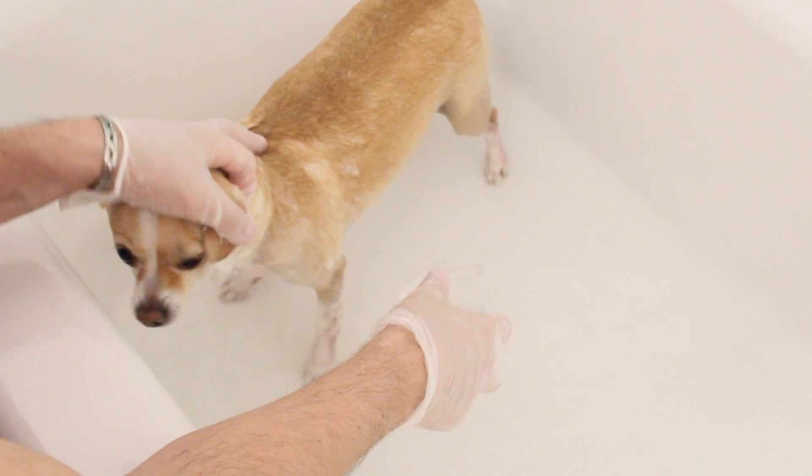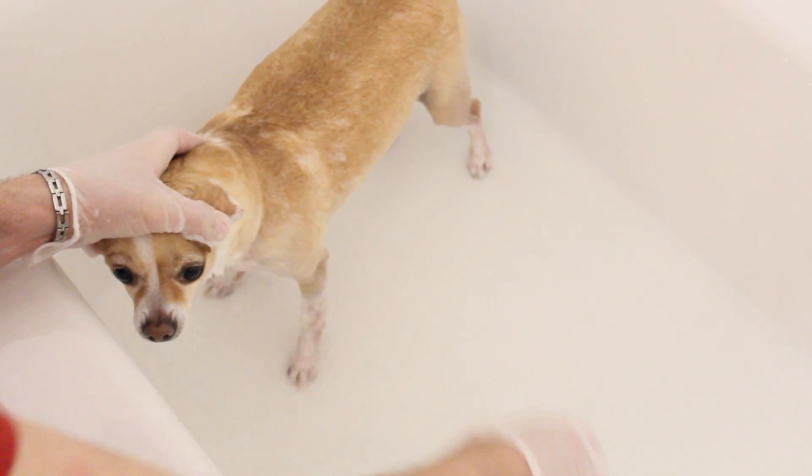Number eight and my final tip for today is to bathe your pet as regularly and as often as you can. I know it's a lot of work, but your pet and your home will thank you.